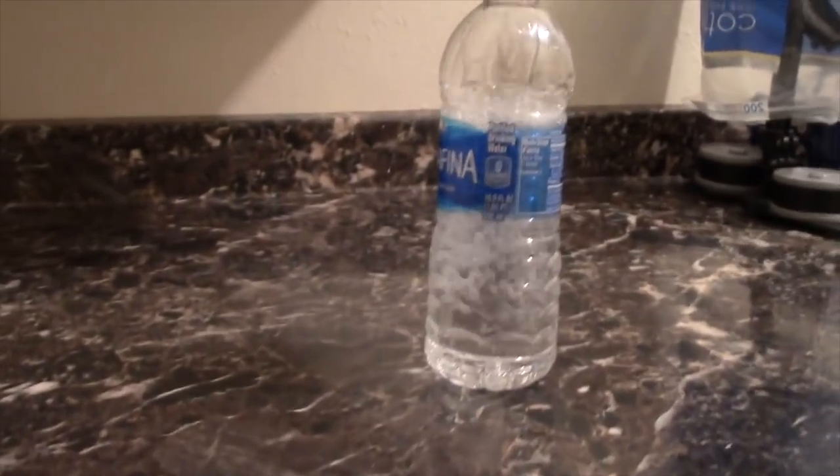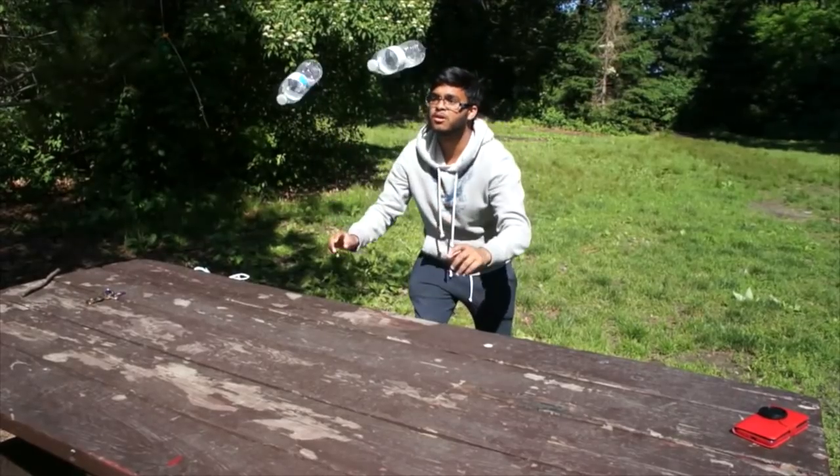You may have seen one water bottle flip, you may have even seen a double water bottle flip, and you may even have seen a triple water bottle flip — but you have never seen this.